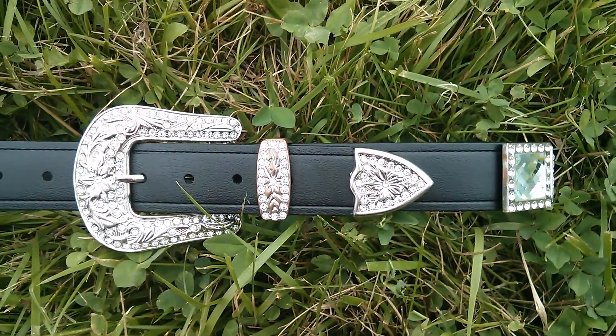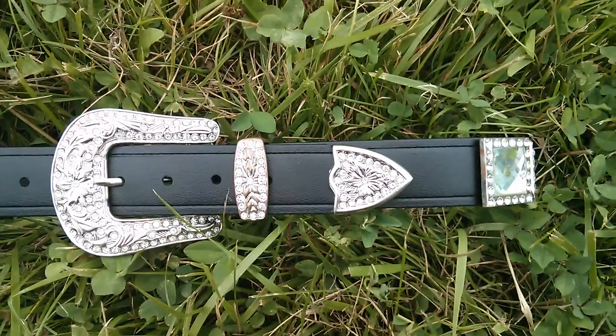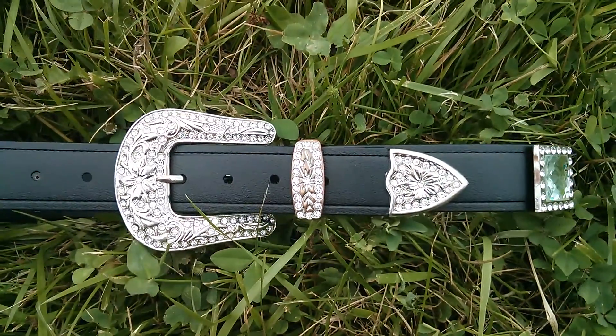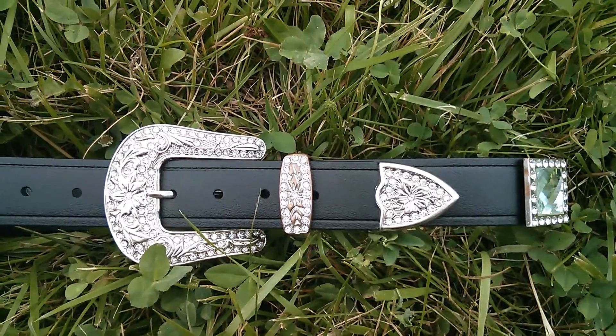I want to introduce you to the first ever blinged out biothane super belt. So you're used to our traditional belts — we normally just have the silver, or we can also do just the brass buckle.